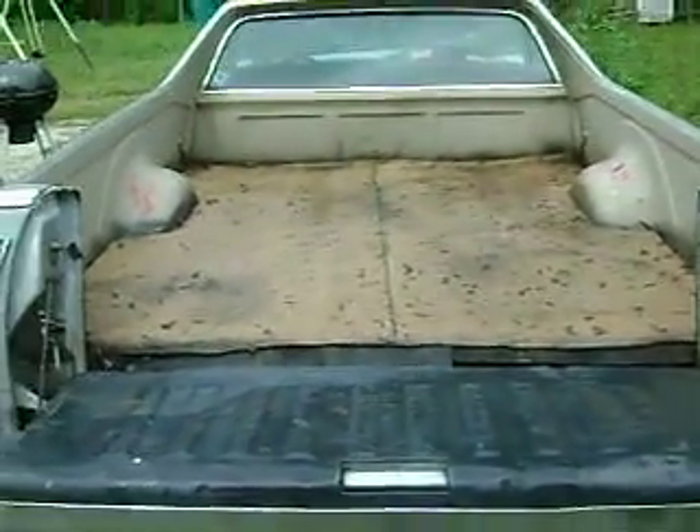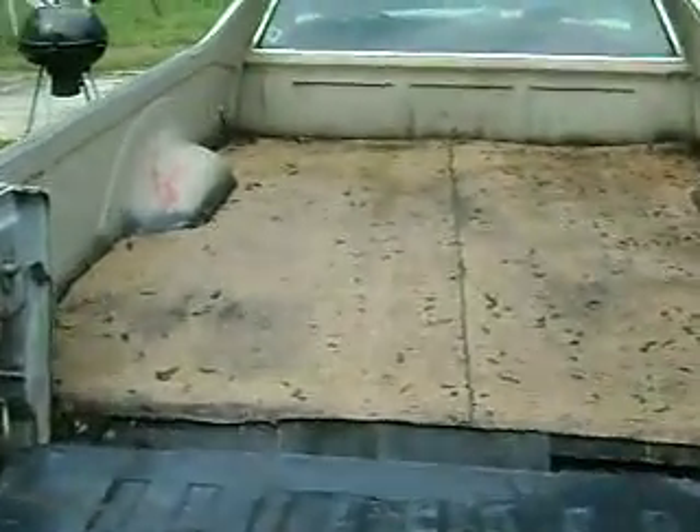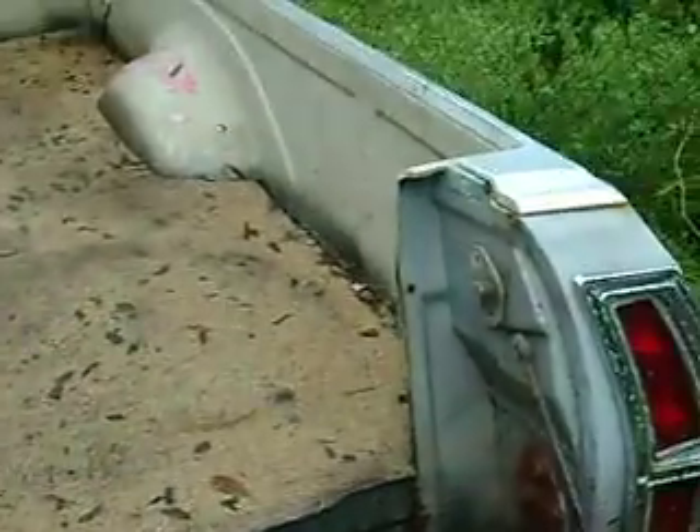It's held up for about a year and a half now. This is my redneck bed repair — worked out good.